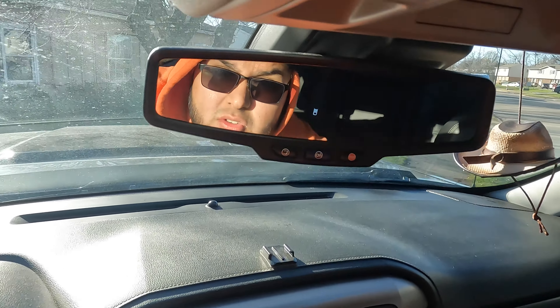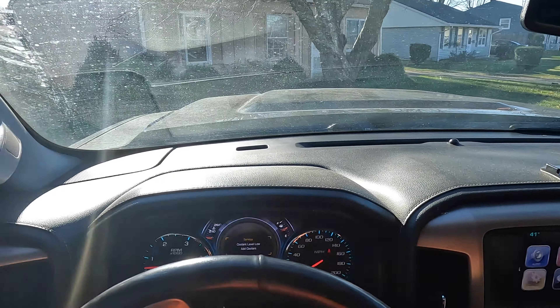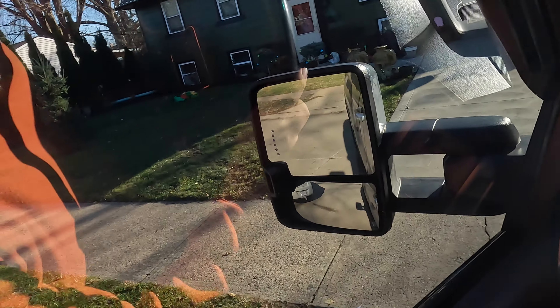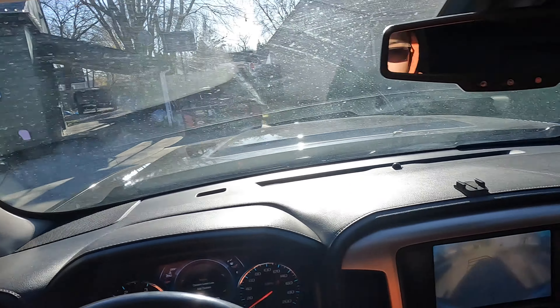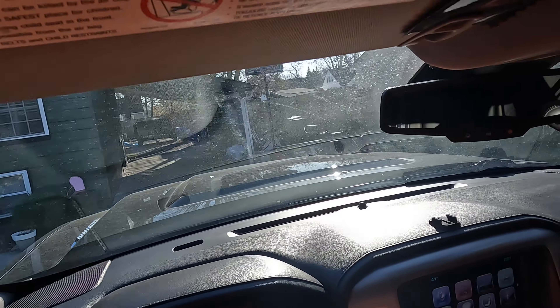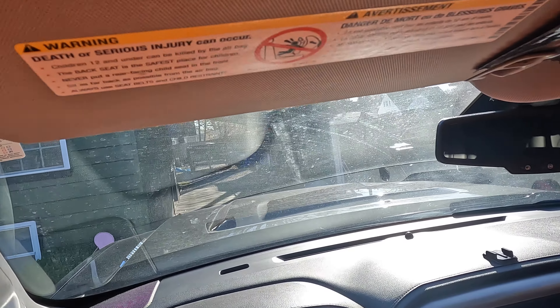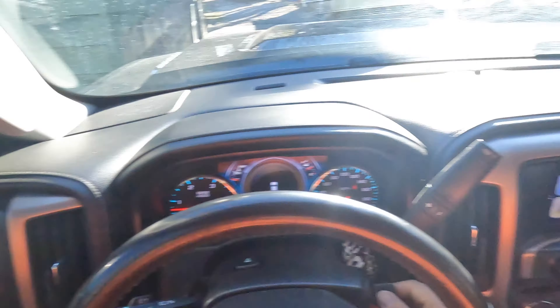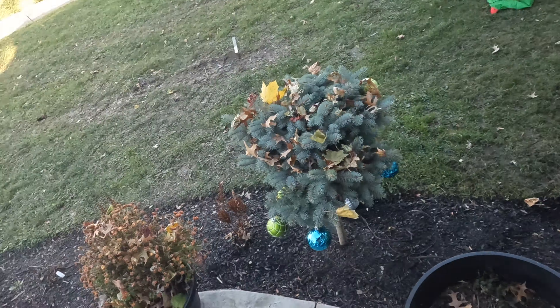I'm just going to go wash this truck because it's super dirty, it needs a car wash. Alright, I'm just going to park the truck here and proceed with my installation of the inflatables.